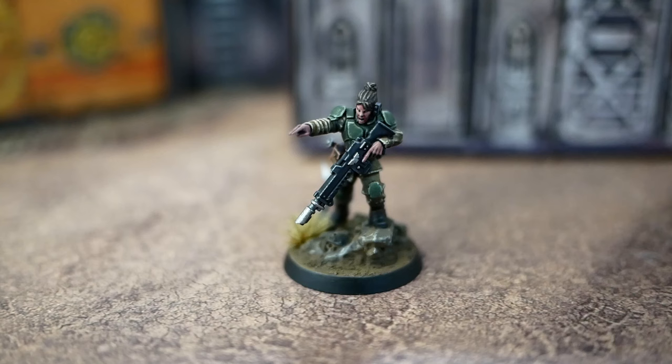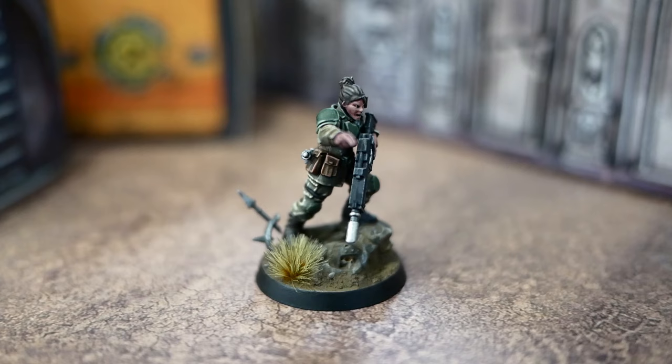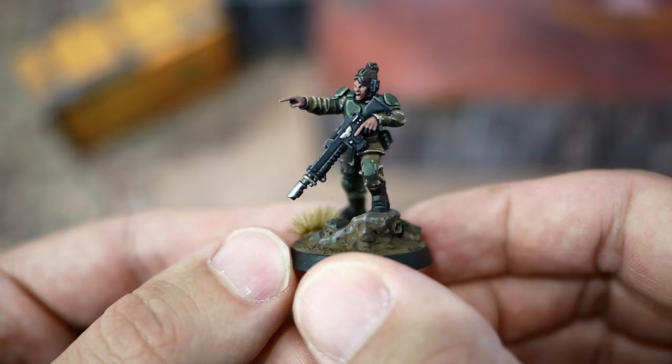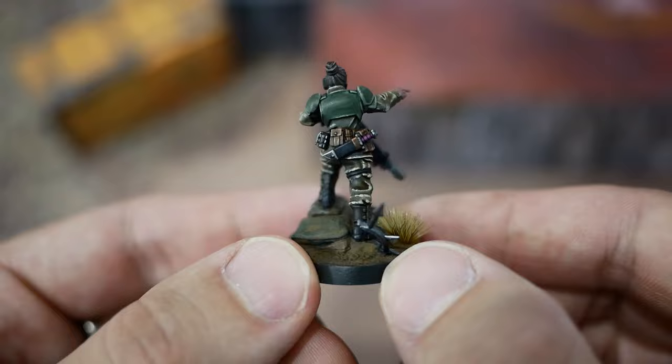The miniature is done — time for an epic reveal. This was a very fun video to make and I really enjoyed painting Minka. Her pose is just so intense. Sadly, this miniature was a commission and I have to give her away. Thank you ever so much for watching. Subscribe for more and see you next time.